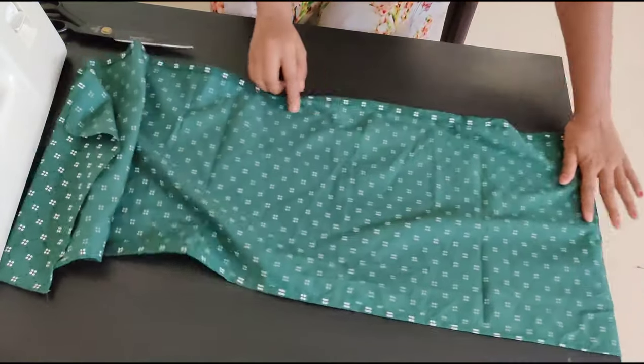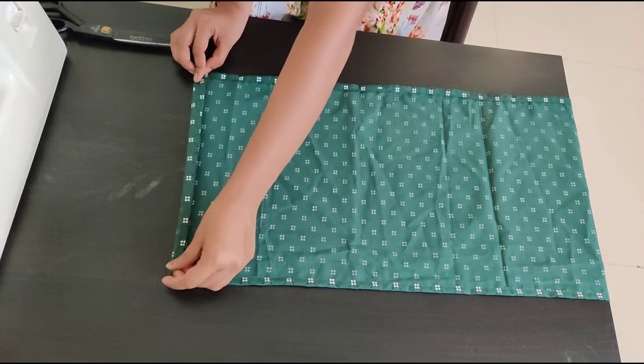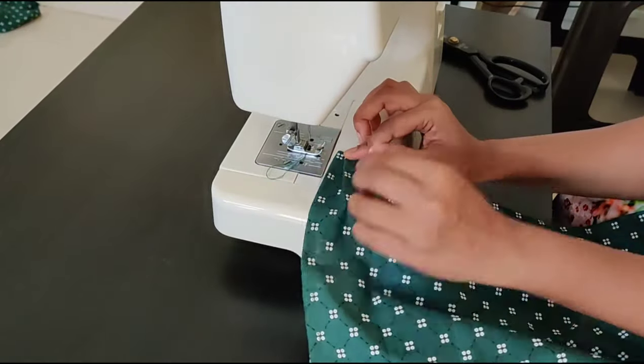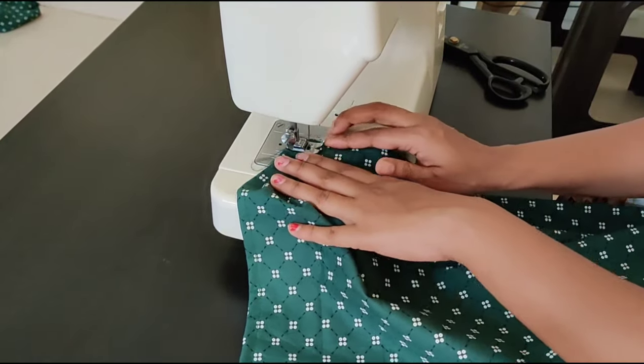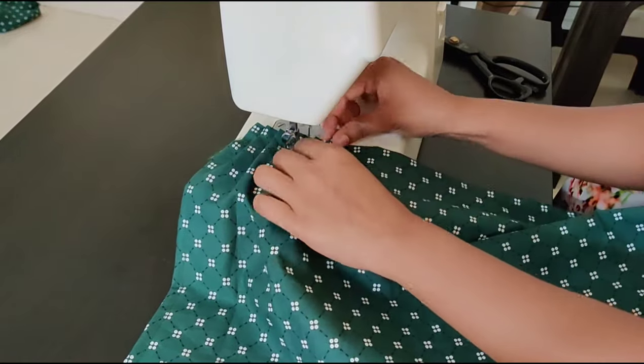Fold and stitch on four sides. This is the bottom part. As shown in the video, this way you have to fold and stitch. Here this is the bottom fabric — I am going to keep frills for the bottom. This way you need to stitch frills for the bottom.